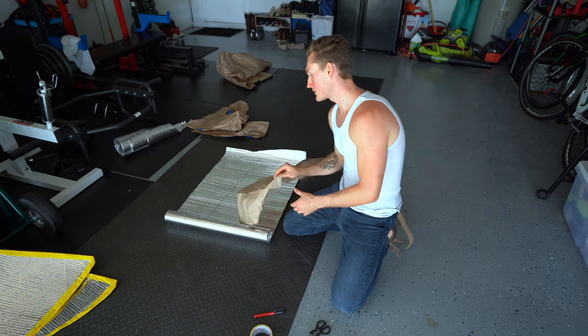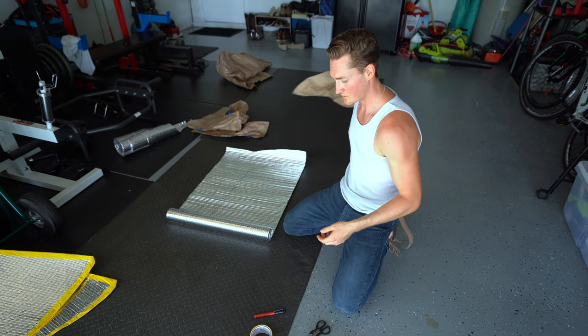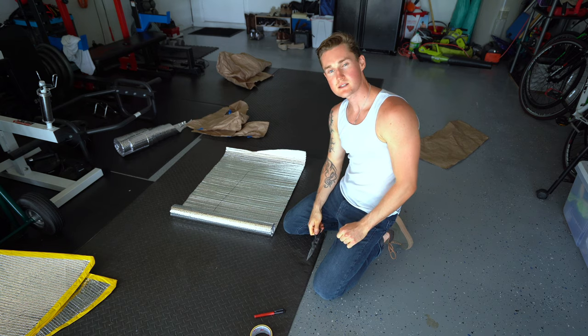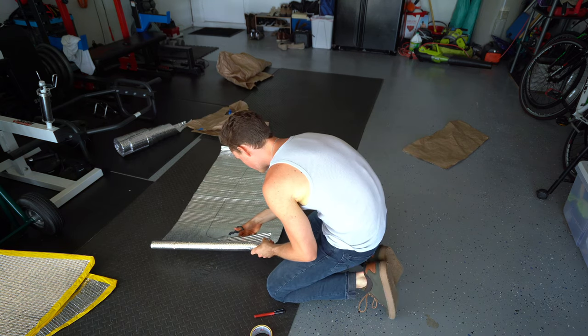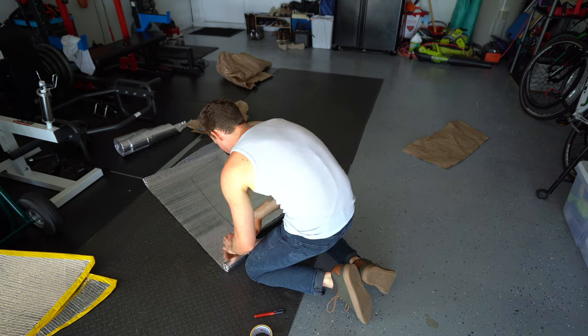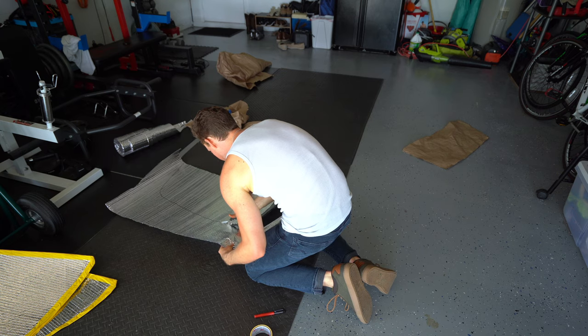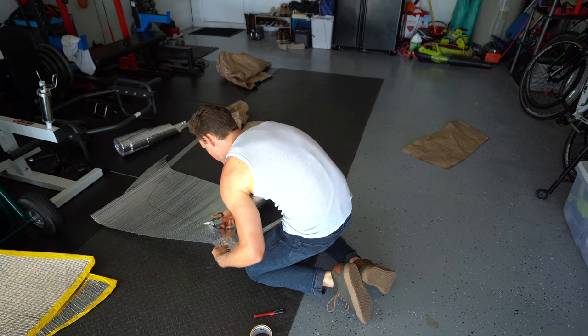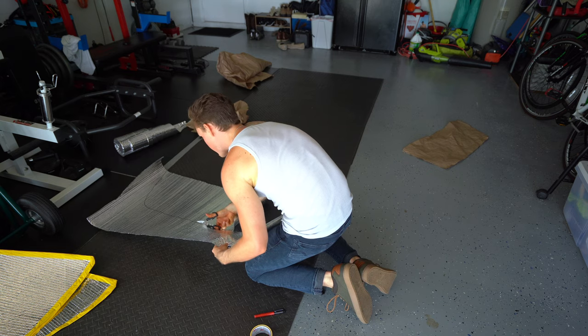Now that we've got that done, we can go ahead and get the scissors and cut this out. If anyone's interested in tagging along for a project one day where I've got to cut a bunch of stuff out for templates — I'm not even kidding you — I will pay you to cut it out.